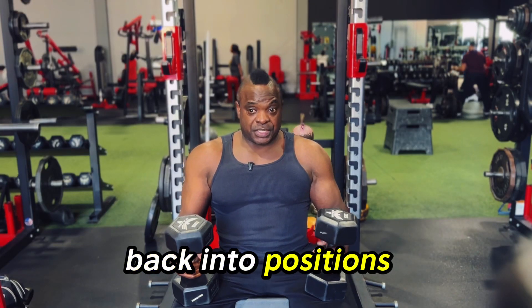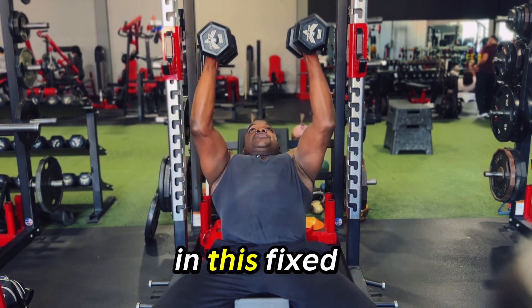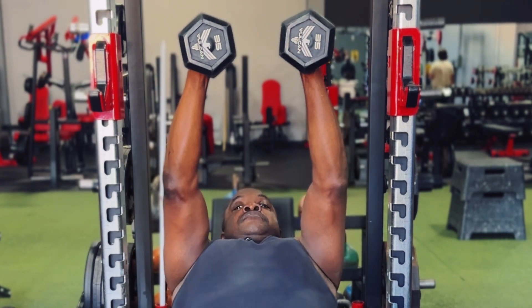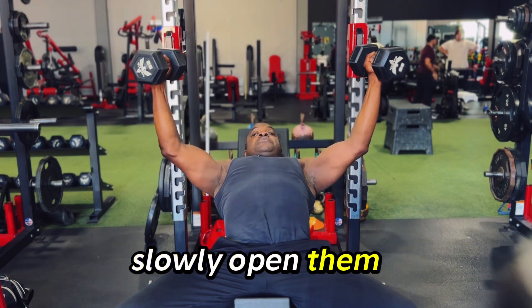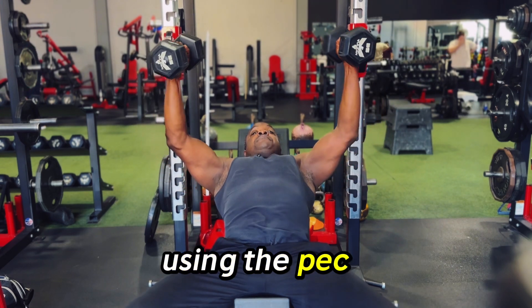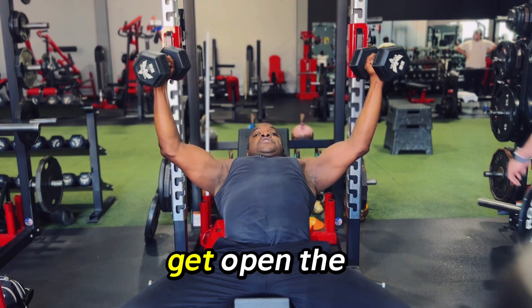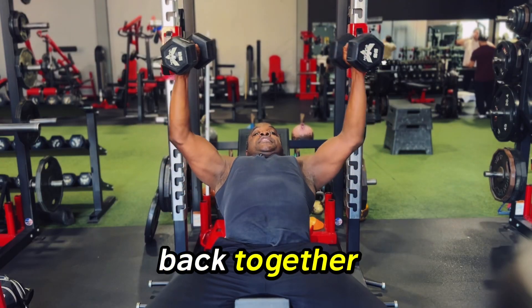Kick these dumbbells back into position — better for your shoulders. Start them up here over your shoulders in a fixed position. Tighten up your chest, flex the chest muscles. Slowly open them up like you're drawing a semi-circle, opening a door, and then pull them both together using the pec muscles. Open the chest up — that's the stretch and range of motion I love — and pull them back together.